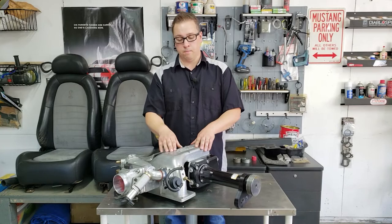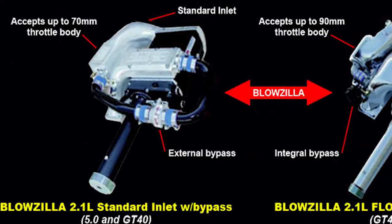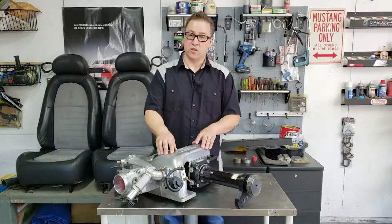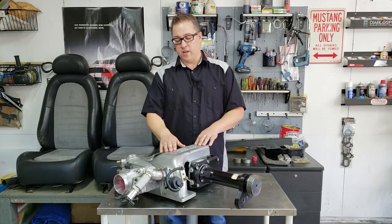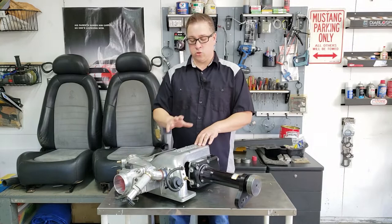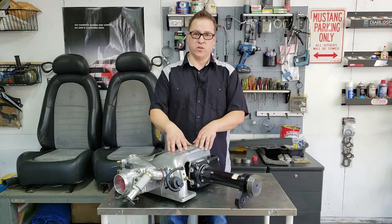You'll also notice this device here — this is a boost bypass. This was an optional upgrade feature found on many of the Flowzillas but also standards. In the standard fitment, you would have a device over here with a long bit of piping that would come over here. What that does is circulate air whenever you're not at wide open throttle. This supercharger is boosting anytime the engine is running, and what this device does is allow that boost to release, to bleed off, and go back into the inlet assembly to be recycled. That keeps blower temps down, keeps air temps down, and it also reduces fuel economy. It's a really valuable thing to have, and not many of the blowers came with it because it was a pretty hefty upcharge back in the day.